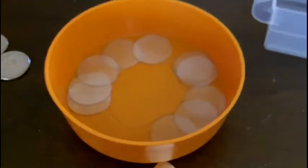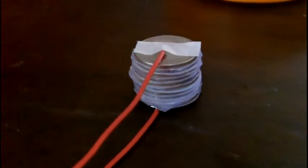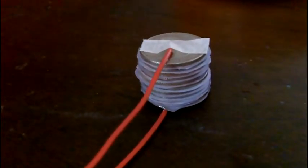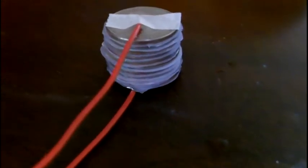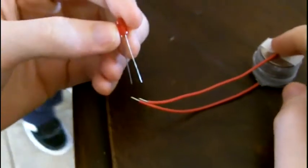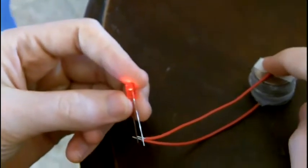I should point out that the little papers here are soaked in cider vinegar — apple cider vinegar — with plenty of salt in them. So here's the stacked-up deal: stacked in the foil-paper-coin, foil-paper-coin configuration, with a wire taped to the top of it. The top wire should be the positive and the bottom wire should be the negative. Make sure it's making good contact.